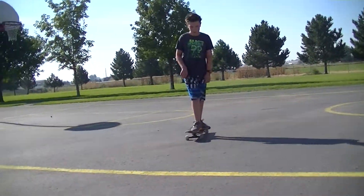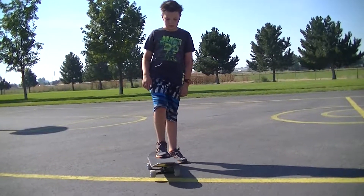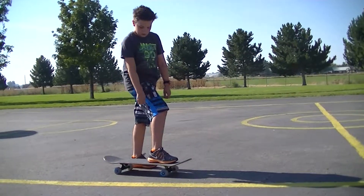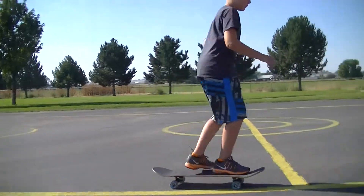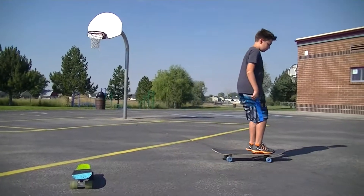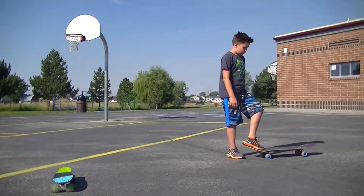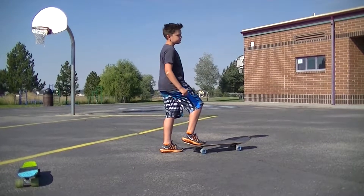I guess that's how you ride a normal skateboard. Now it's time to take it for a ride. I'm going to start with my skateboard and move on to my penny board. There are a couple different types of skateboards: there's a skateboard, penny board, size larger than a penny board is a nickel board, size larger than that is a skateboard, and size larger than a skateboard is a longboard, also known as a cruiser.